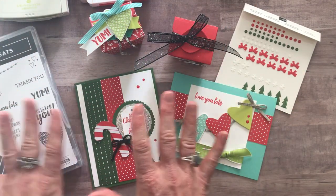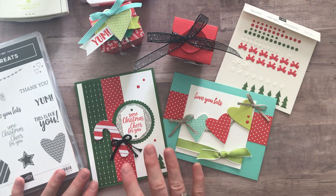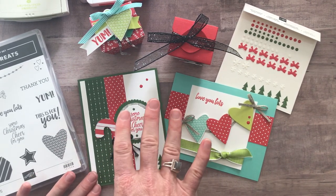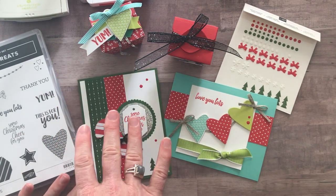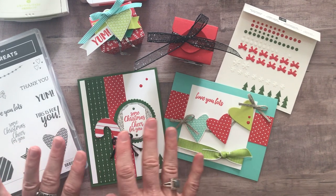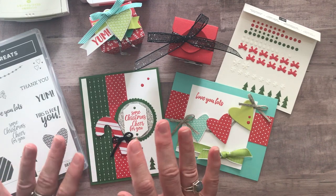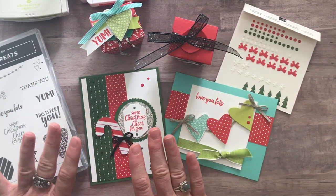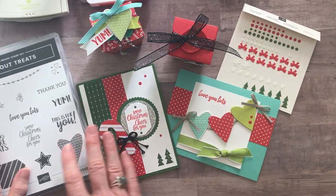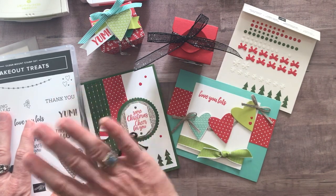The RSVP deadline for the Takeout Treats Class2Go is Friday, November 23 — the Friday right after Thanksgiving — and the expected shipping date for all kits is December 7. That's a couple days later than I typically do to allow for the Thanksgiving holiday. Certainly if I can get them out sooner than December 7, I will. So let me know if you have any questions or if you're interested in getting the Takeout Treats Class2Go — I'd love to get you signed up. We'll talk to you soon. Bye everybody!